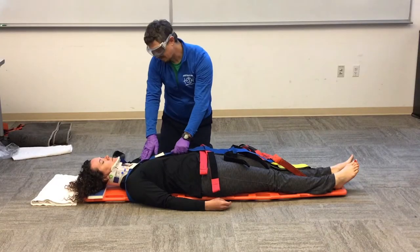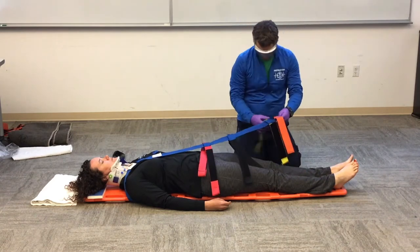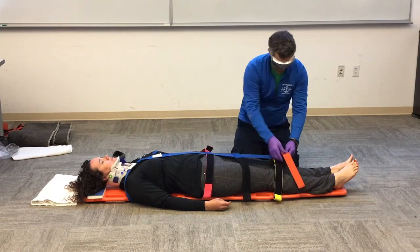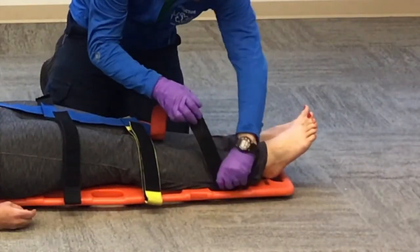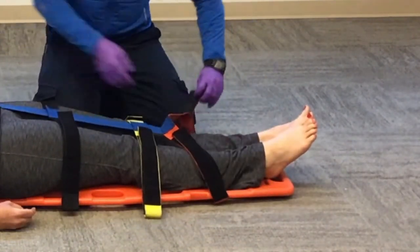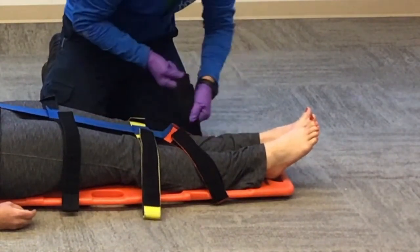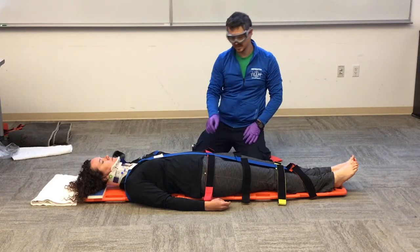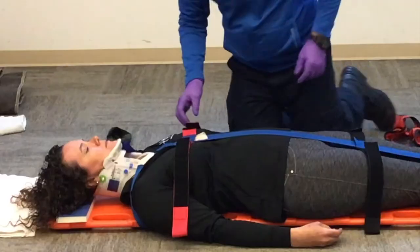Now that we have that top piece secured, we're going to come down all the way to the ankles and place this down at our patient's lower legs. This is going to hold the center line, or deep line, taut so that we can move the rest of the straps into position. The next strap is going to go across the chest underneath the armpits.